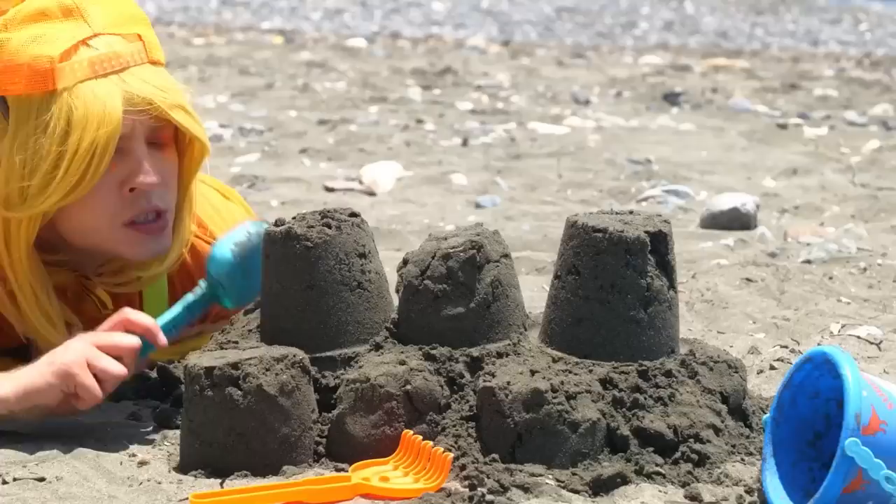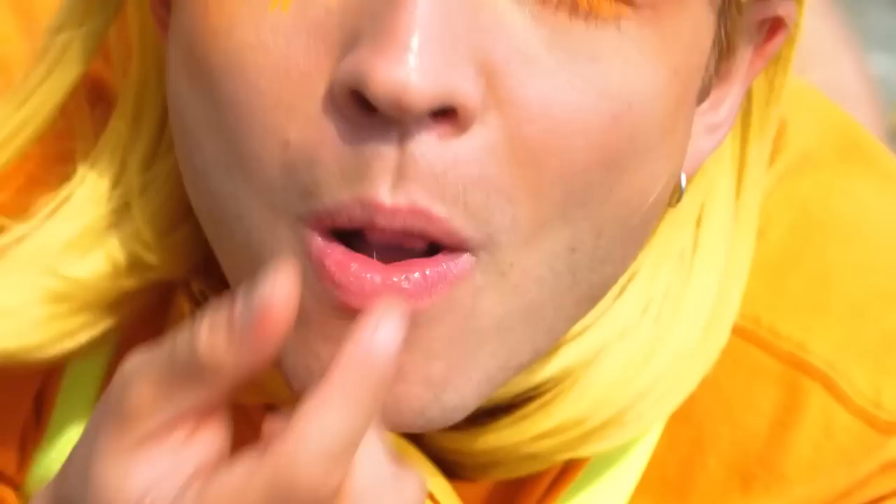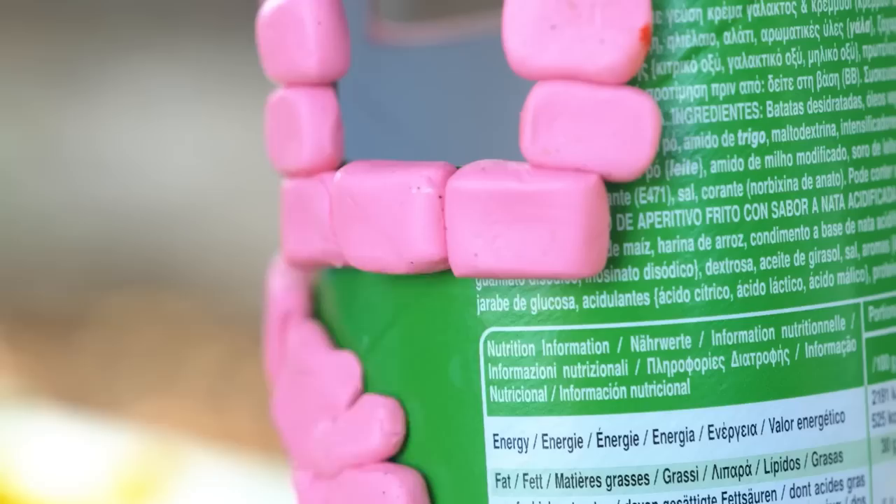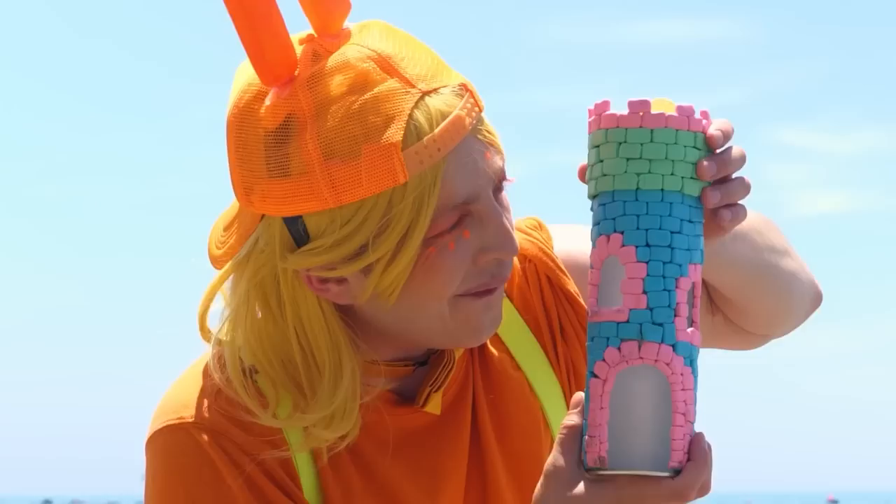Hey, watch your step. What's that? A chip box? We can use it to make a new sandcastle — just sans sand. But it can have candy. It helps that they're already brick-shaped. What a pretty tower — and the best part, this top even comes with chips.